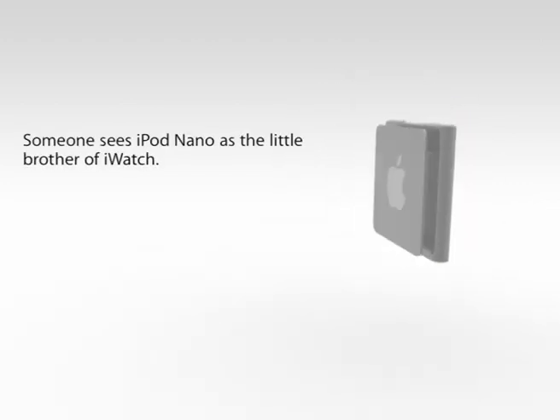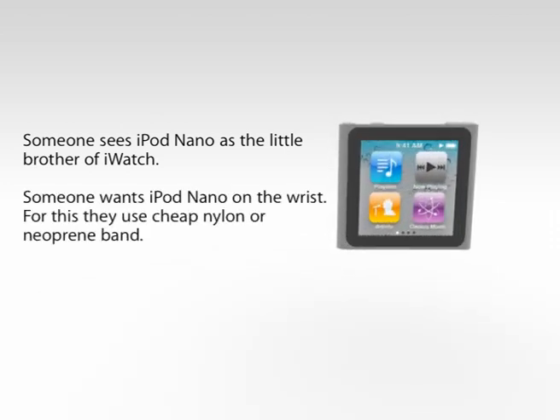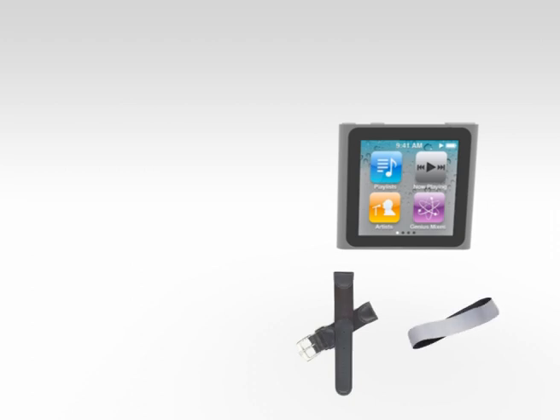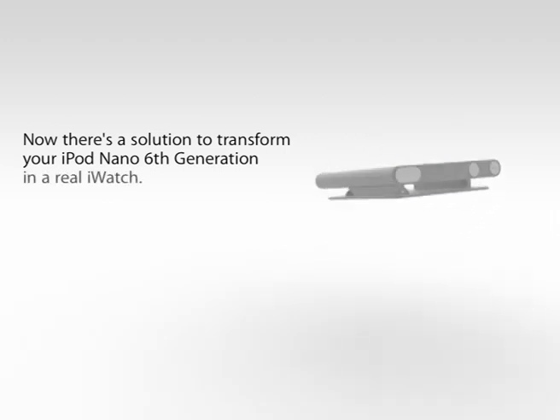Someone sees the iPod Nano as the little brother of the iWatch. Someone wants the iPod Nano on their wrist. For this they use cheap nylon or neoprene bands. But now there's a solution to transform your iPod Nano 6th generation into a real iWatch.